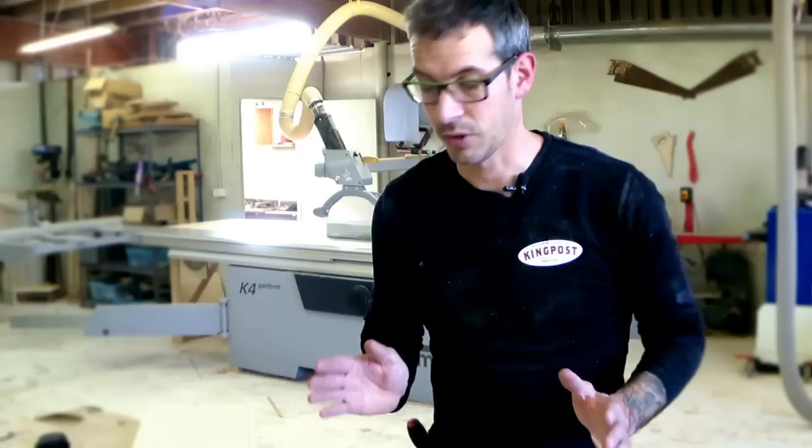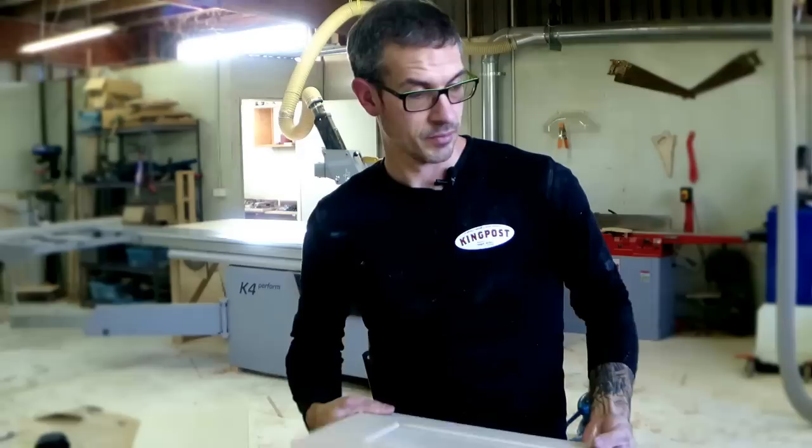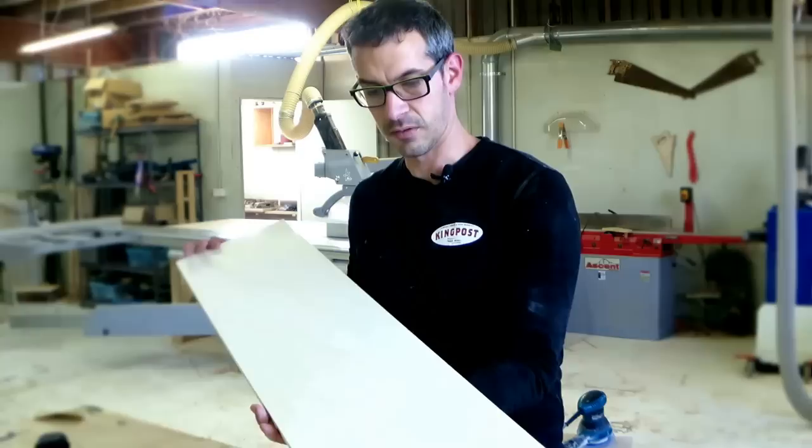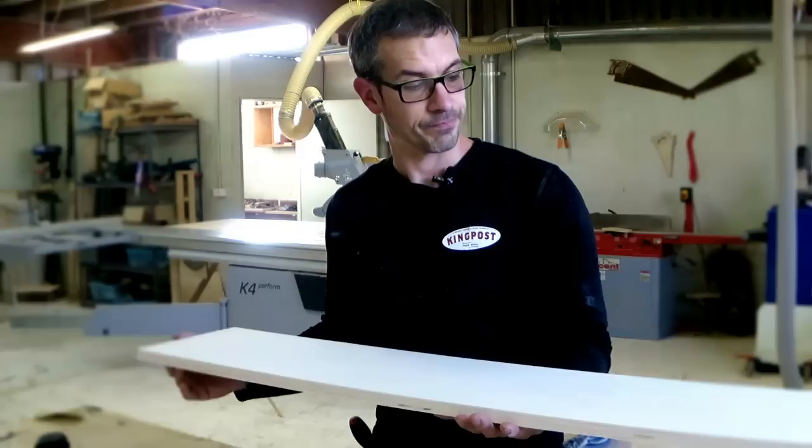So in this video I'll show my process for painting these MDF doors which I'm working on at the moment — very simple process. I'll also finish up this piece of poplar plywood, because I'd prefer to use plywood for these things, so we'll show you what the finish ends up looking like on plywood as well.